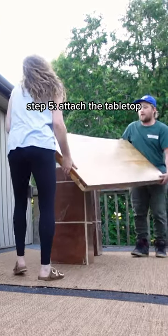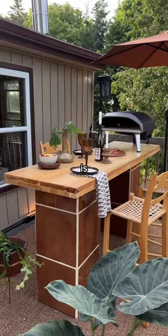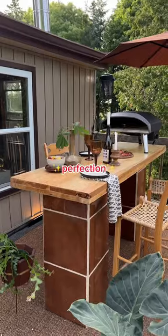Once both legs were fully dried it was just a matter of attaching the tabletop — and she is gorgeous. Literal perfection.